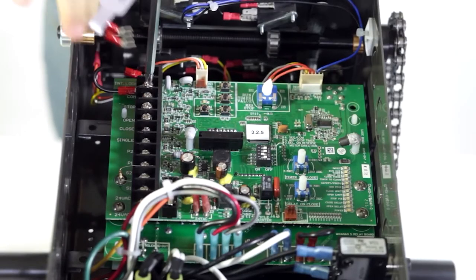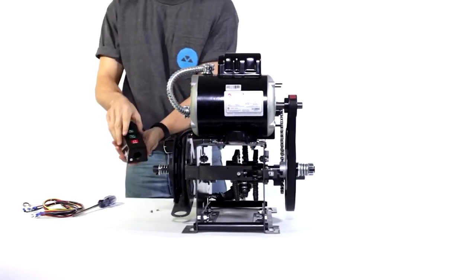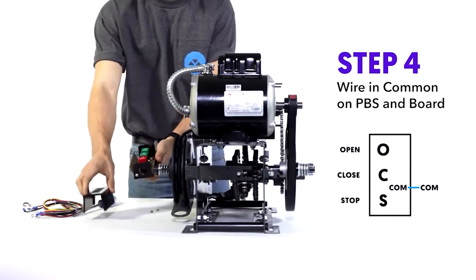Step three: unscrew the cover. Let's start wiring. Step four: wire common on the push button to common on the board.